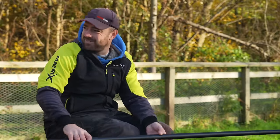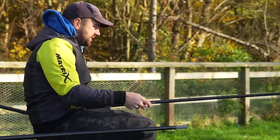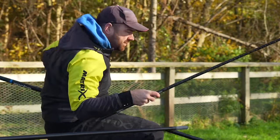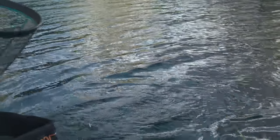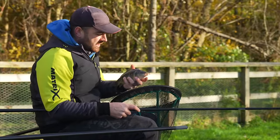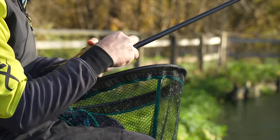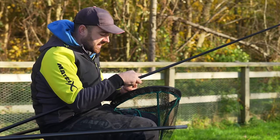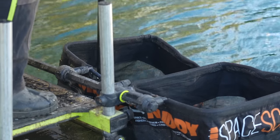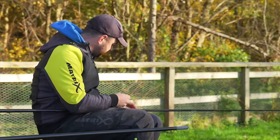Let me just move these top kits out — we don't want to be losing those. Back to the fishing. We've got a tiny little mirror carp hooked in the top lip. If you are hooking fish in the top lip, you are doing something right — that would have been because my rig was all nice and tight and everything was perfect.